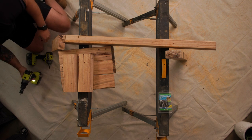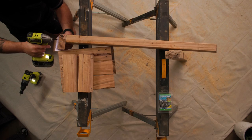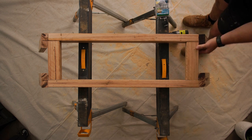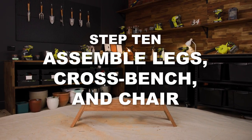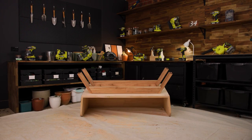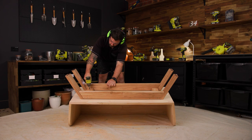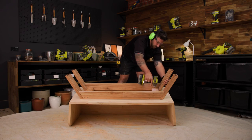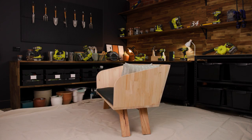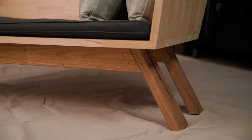Do this for both sets of legs. We're using 8 gauge by 40 mm stainless steel decking screws. Turn the chair upside down and screw the cross piece into the base of the chair. Careful not to let the screws poke through to the other side. There you have it — a stylish chair you made with Ryobi and your own two hands. What's next?